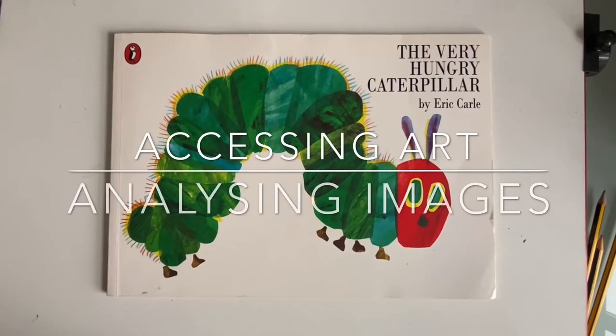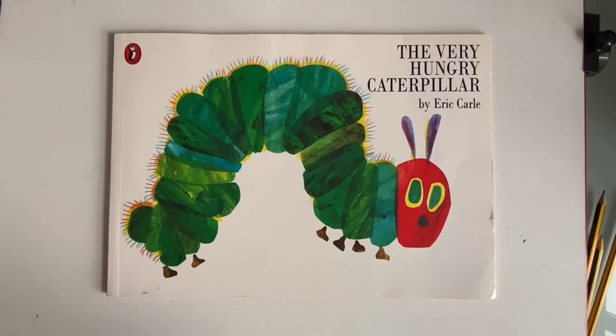In the previous video, we looked at some artworks and considered how we should not be afraid of looking at artwork and analysing it, not be afraid to go into a gallery, and not think there's some high art code that we cannot penetrate.